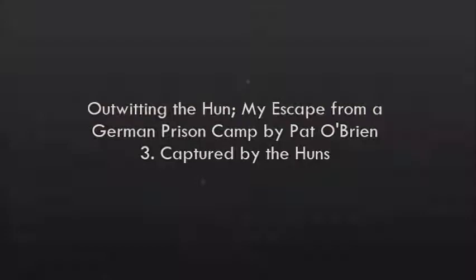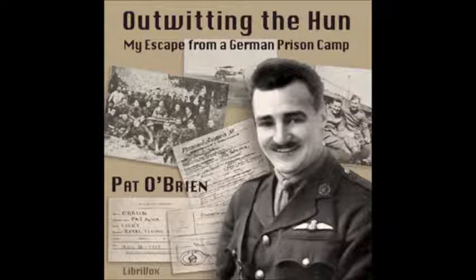Chapter three of 'Outwitting the Hun: My Escape from a German Prison Camp' by Pat O'Brien. This LibriVox recording is in the public domain. Chapter three: Captured by the Huns.